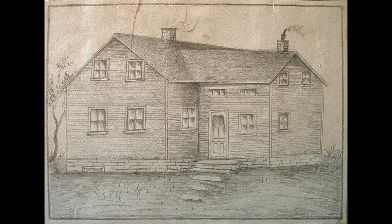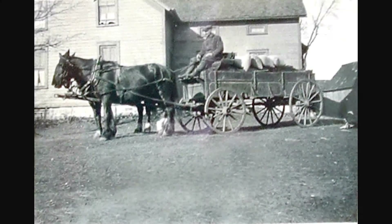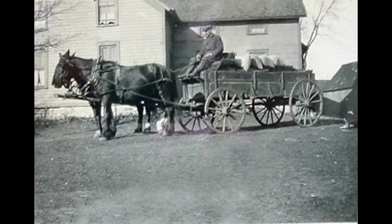This is the farmhouse where I grew up, where my father grew up, where my grandfather grew up, where my great-grandfather grew up.